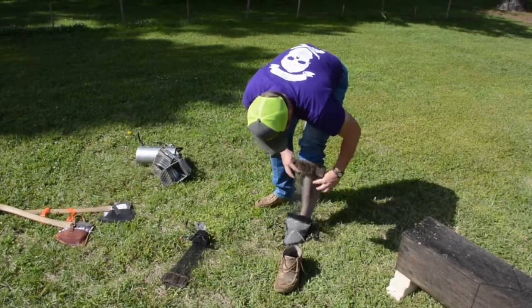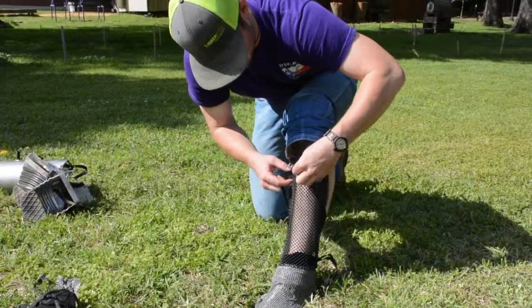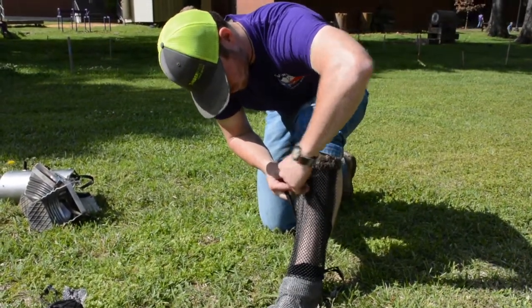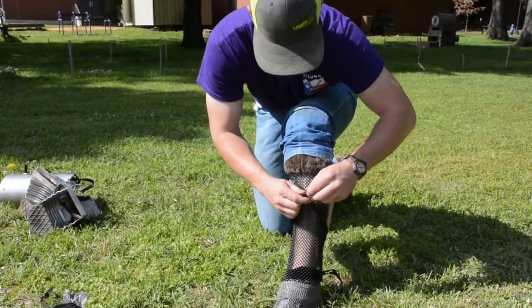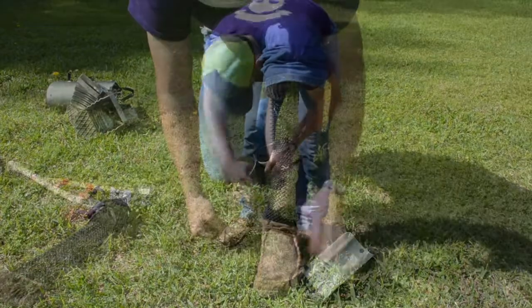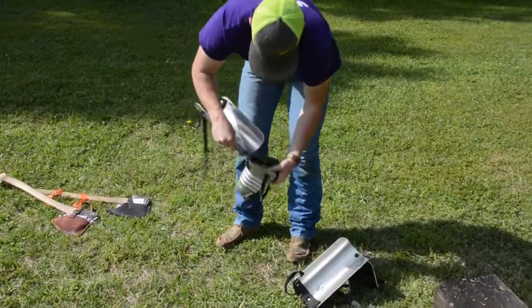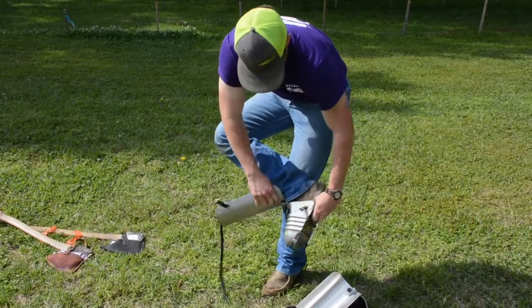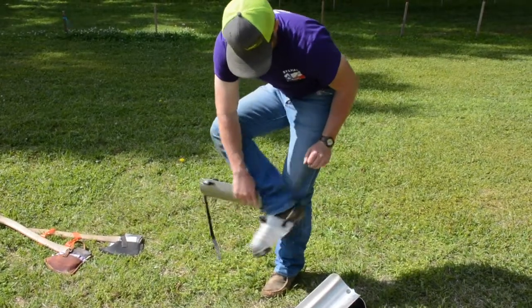There are two different kinds of safety footwear that you can use. One is chain mail — it goes underneath your shoes and it allows for better mobility. The second kind of footwear you can use are called ten mans, and although they hinder your mobility a little more than chain mail, they provide a little bit better protection from the axe.